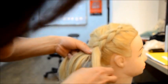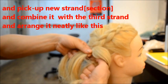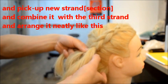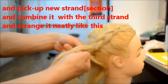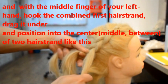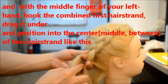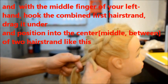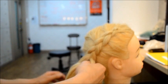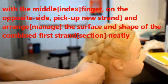And then put a new section and combine it with the rest. Arrange it, manage it neatly. And with the middle fingers, hook the combination, combine, straight and drag underhand into the middle. With the middle fingers on the opposite side, pick up.